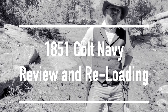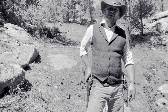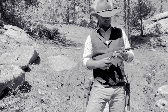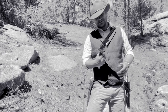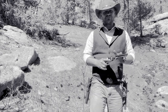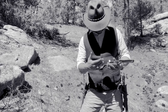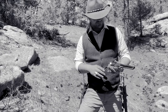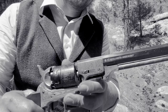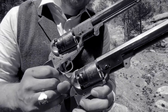Hey guys, Logan Kirk here, RockyMountainMysticMan.com. What I'd like to talk with you about today are these right here - my 1851 Colt Navies made by Pietta out of Italy. This one here has been done up real nice by Taylor Arms - beautiful artwork on it. Let's bring it closer so you guys can check it out and compare it side by side with my plain 1851.